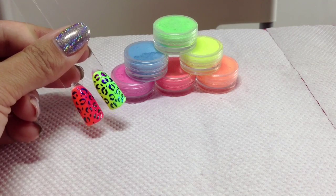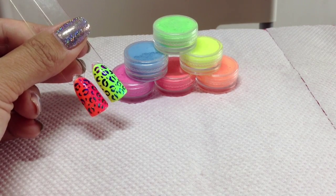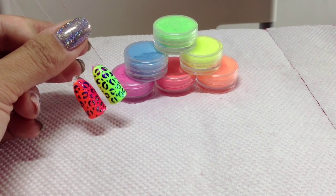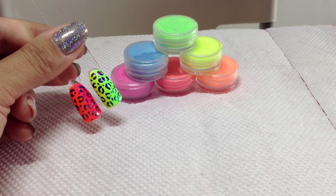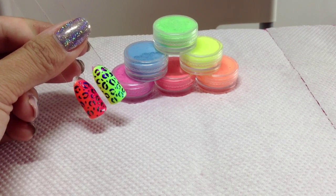Hey guys, today I'm going to be doing these neon vertical graduated nails with a bit of embossed leopard print on them. I'm going to be using these six pigments from Glitterati Nails and they're on eBay. So if you want to know how to create this then just stay tuned.